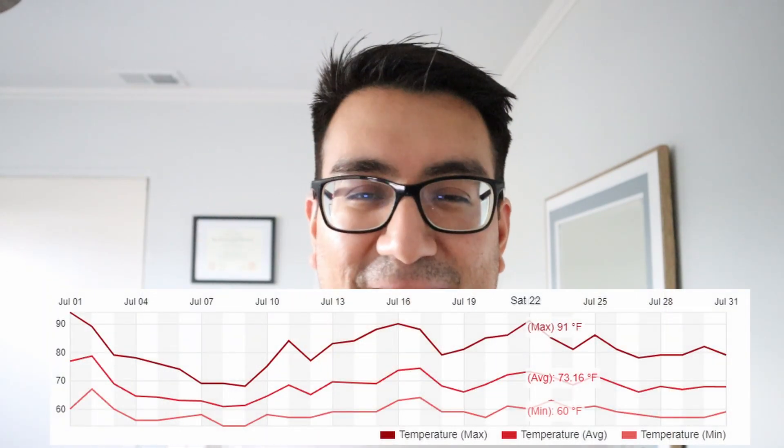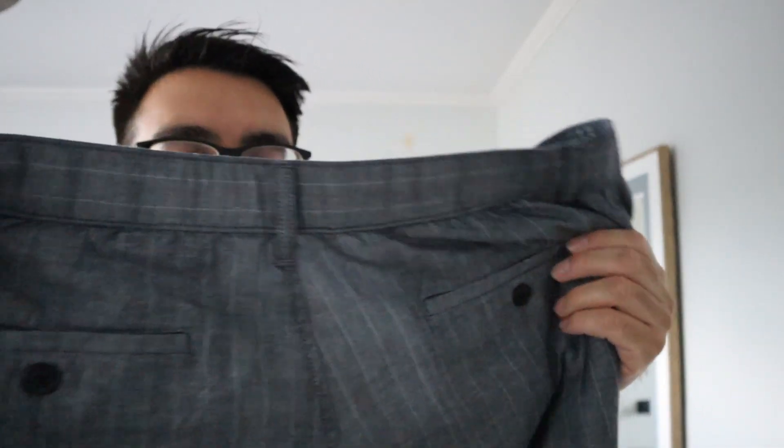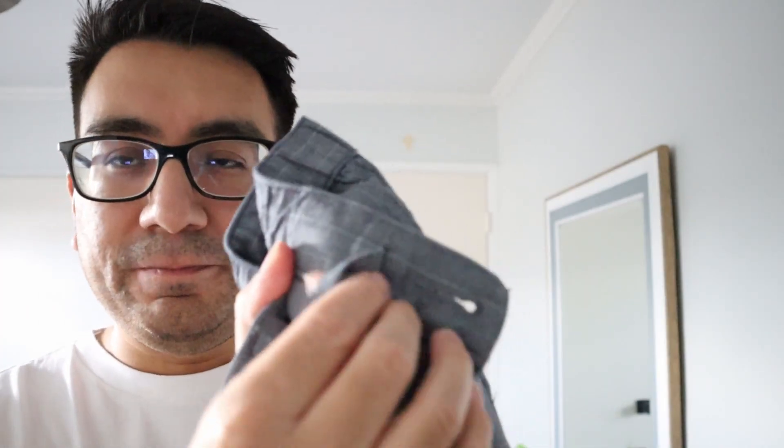Moving on to the pants — I have them here. These are linen blend pants. It's been really hot out lately, so I needed these pants maybe months ago at this point, because it is like August right now and it's cooling down a bit. So these pants would have been perfect for the summer. They are a striped pair of pants. They have a drawstring here, as you can see, and they are a relaxed fit, so they're going to be a little baggy.